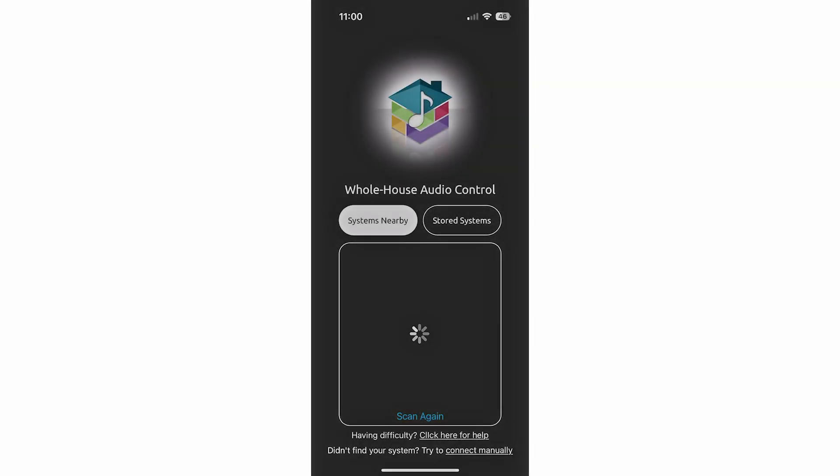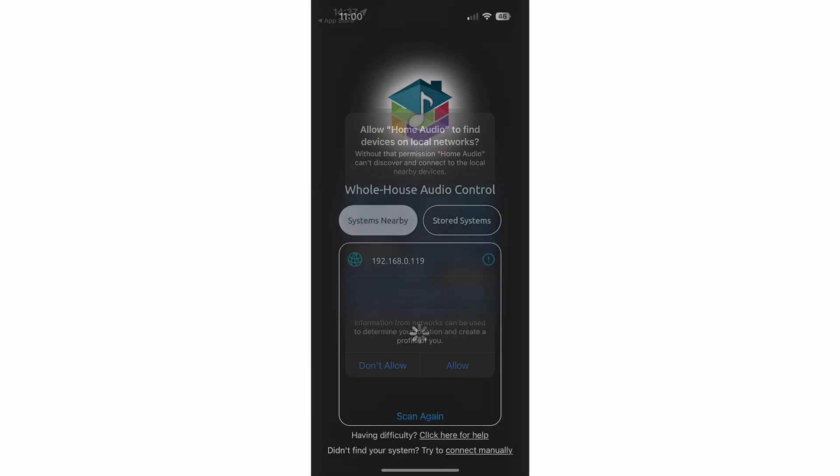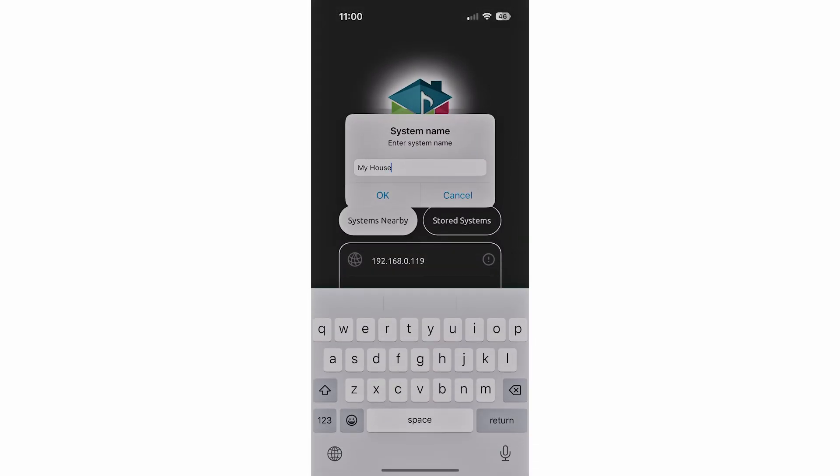Once you open the app, it should automatically scan your Wi-Fi network to search for the whole house audio system and display the IP address of the gateway under Systems Nearby. Side note: with iOS, you may have to allow permissions for the app to communicate with devices on your network. If this is needed, you will receive a pop-up requesting permission, and you should tap Allow. Tap on the IP address displayed under Systems Nearby, and you'll be prompted to give the system a name. The default is My House, but you can change this if you prefer.